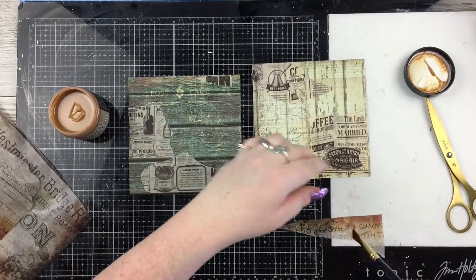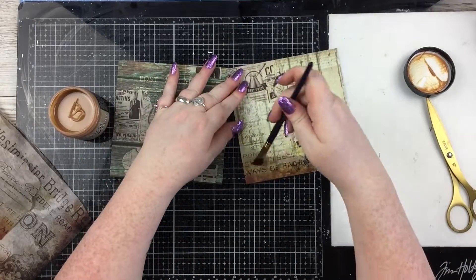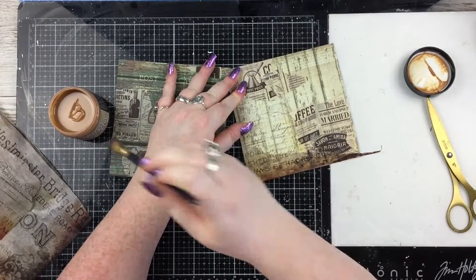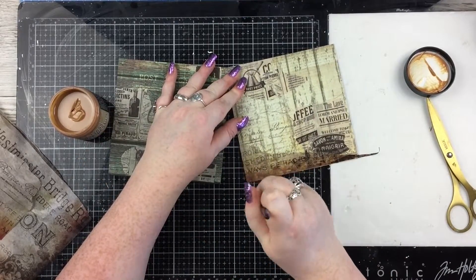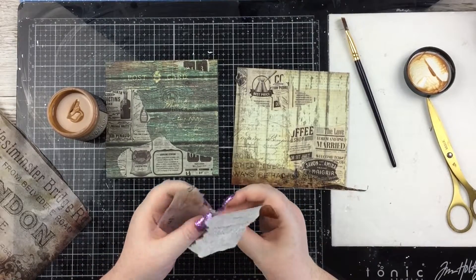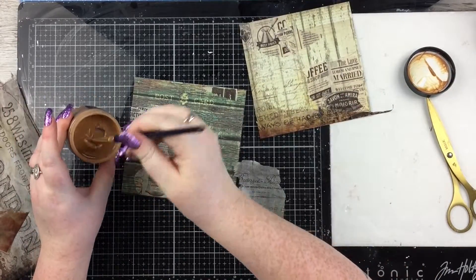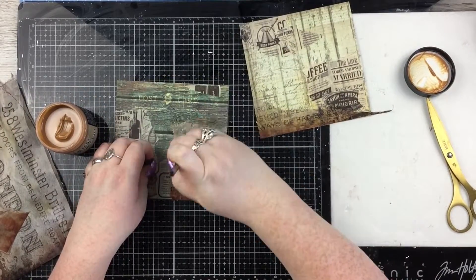I'm using the Tim Holtz Distress Vintage Collage Medium for that. It's just a normal matte collage medium, but it's tinted that tea-dye colour, so you get a really lovely vintage effect when you use it to collage tissue paper or rice paper.